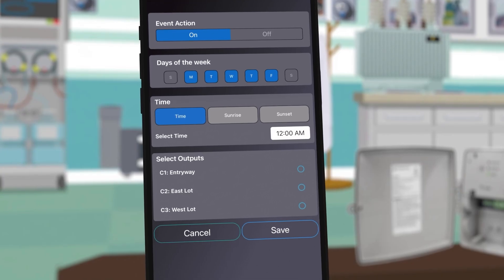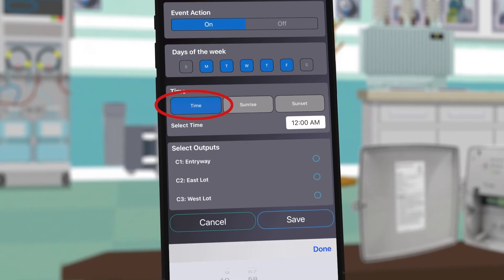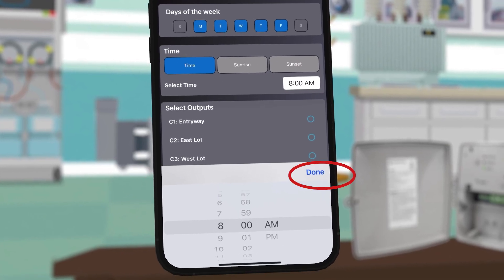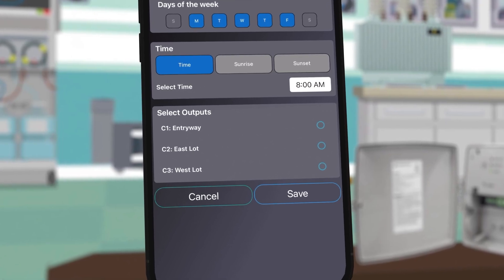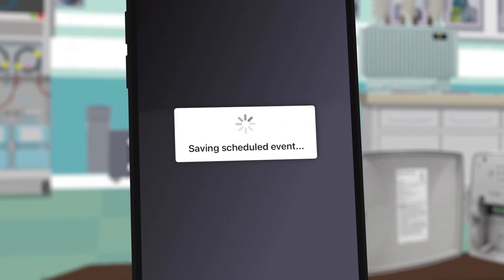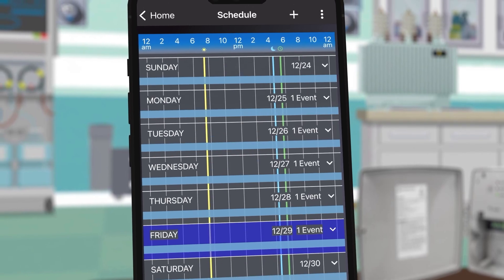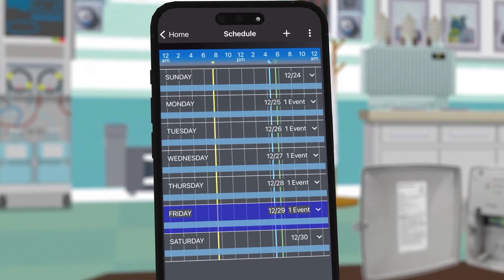For this example our business opens at 8 a.m., so we will choose time and click inside the box to choose 8 a.m. For the output, select entryway. Now click Save. On the weekly view you will see a continuous line since an on event has been set without an off event.